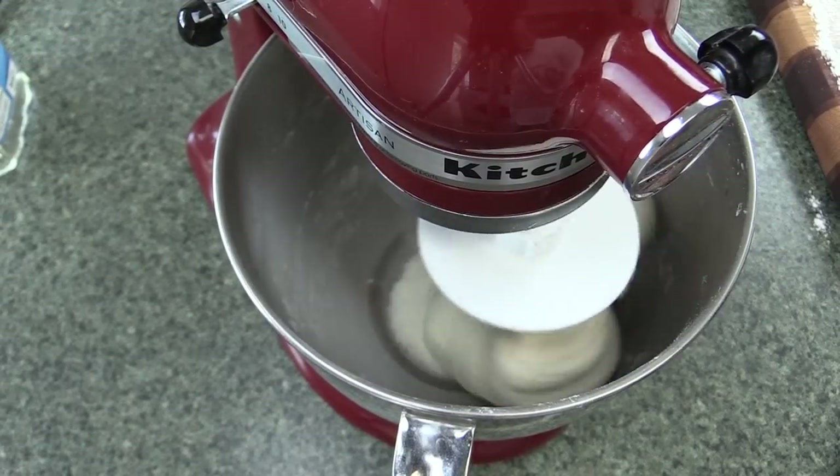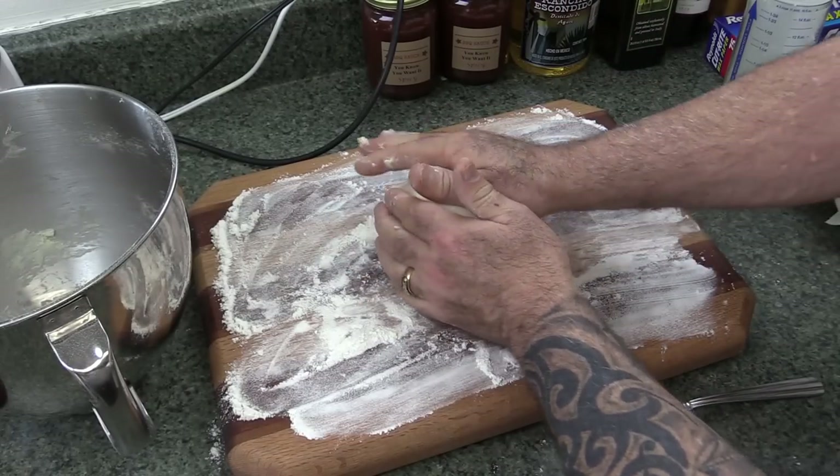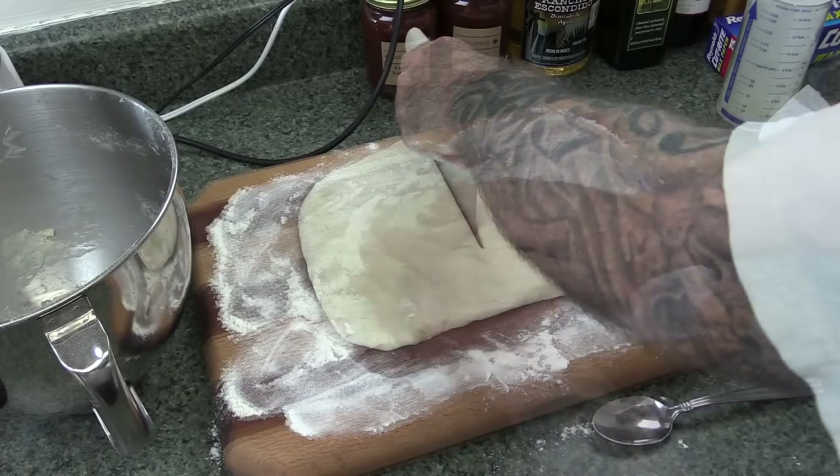It is time to make some homemade tortillas. Go ahead and get these done in advance - you can always warm them back up. The recipe will be in the description box. I'm also going to take this time to go ahead and cut my bell pepper and onion.